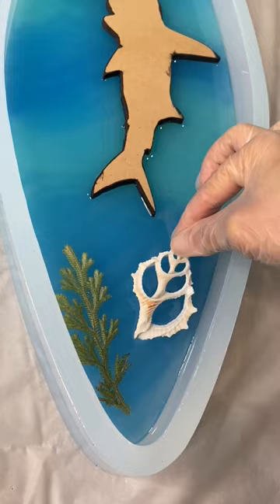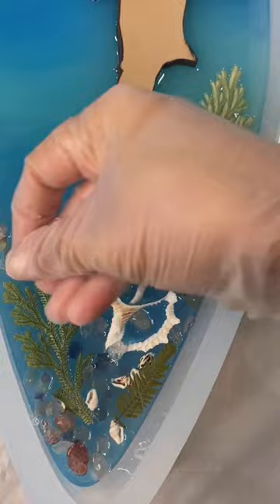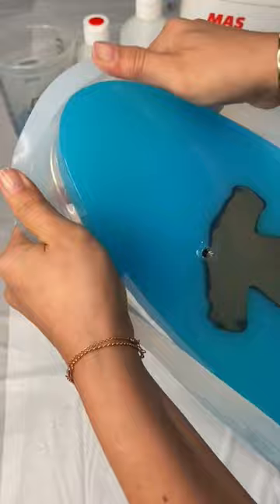I went ahead and poured down a couple of different colors of blue resin from Moss Epoxies. I love using the flax system, and with the resin and the molds you can use code Annie's Art — one word — for discounts.